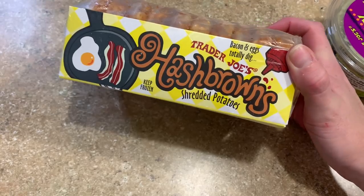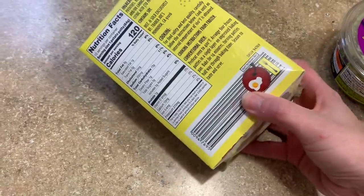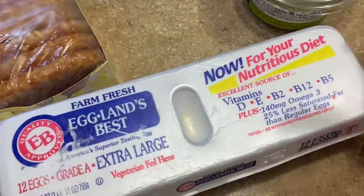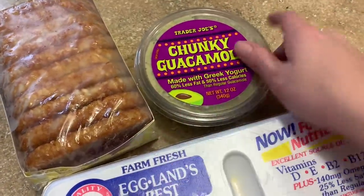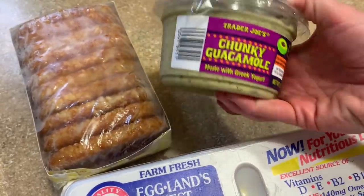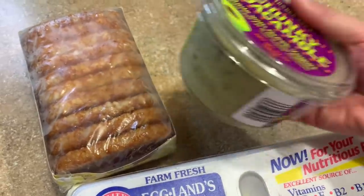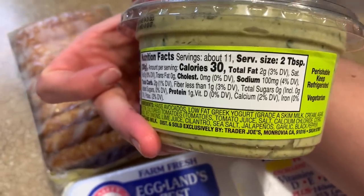I'm going to throw together a breakfast. I'm going to use one — actually probably two — of these hash browns and put them in the air fryer, add an egg on top, and I think I'm going to add some of this guacamole right on top. This is guac with Greek yogurt — it's delicious. I'm really not a huge guac fan but I really love this one from Trader Joe's. It's a little lighter on the calories: two tablespoons, 30 calories.